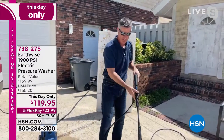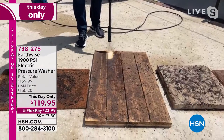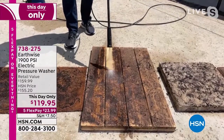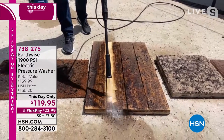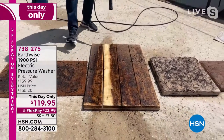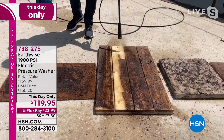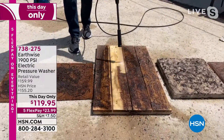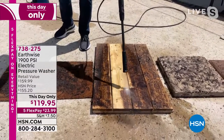Let me show you how it works. I've got this decking right here on the floor, and I want you to see how using a pressure washer is the most satisfying work you could ever do. Look at the difference in seconds. There's no elbow grease, there's no chemicals involved. All you've done is supercharge your garden hose with this pressure washer and that 1,900 PSI.